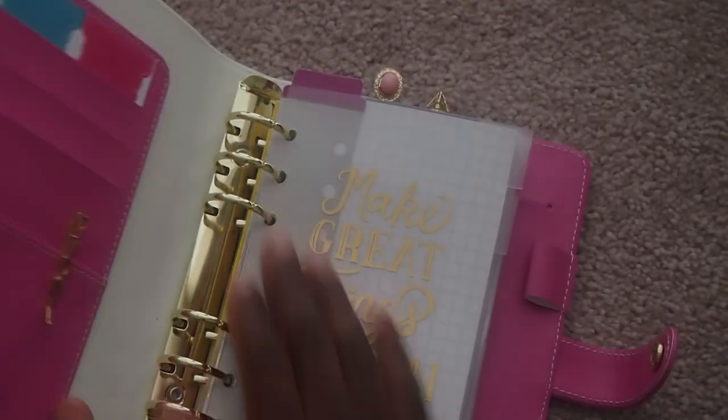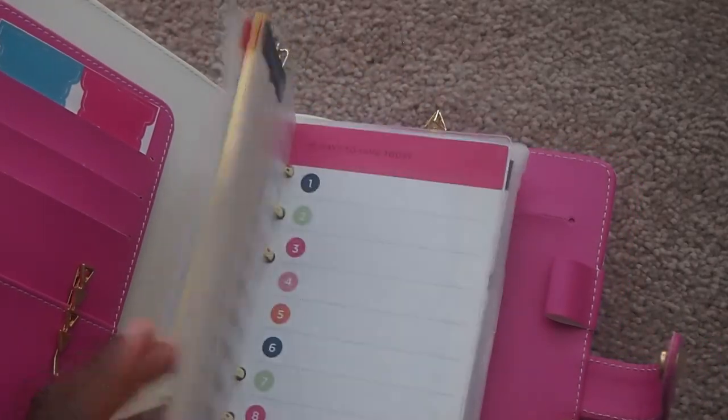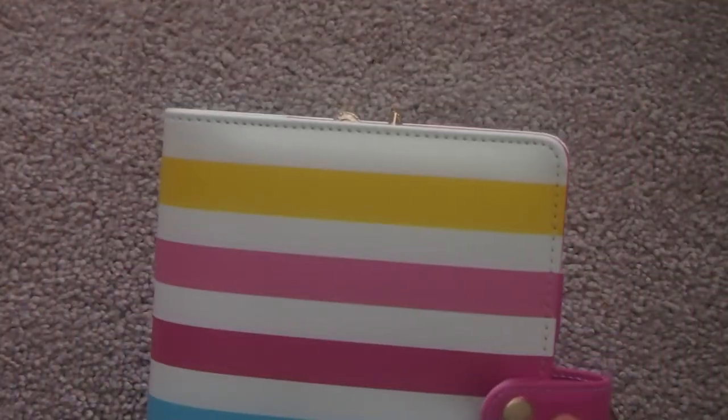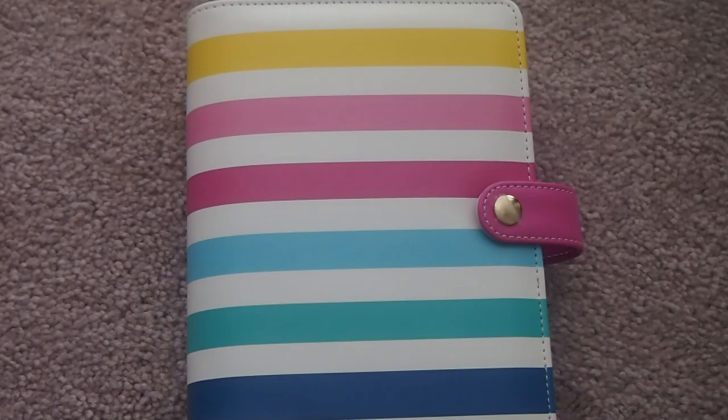So that's pretty much it. I'm going to test it out as a full wallet to see if I would like carrying everything in here like a wallet, and I'll let you guys know how it goes.